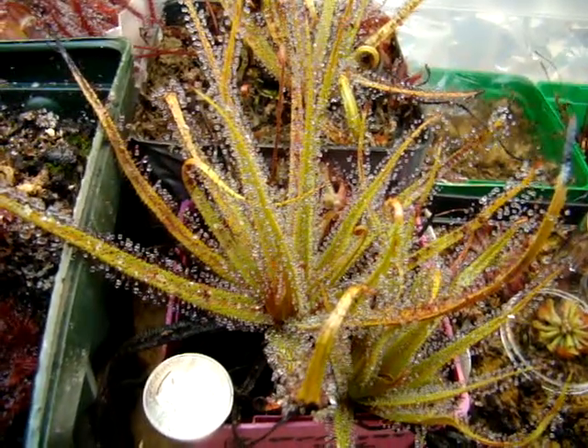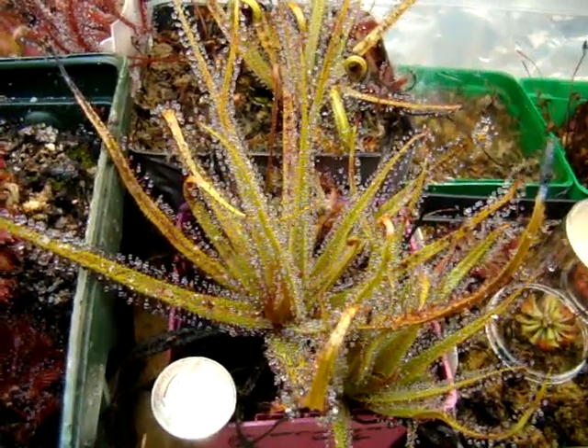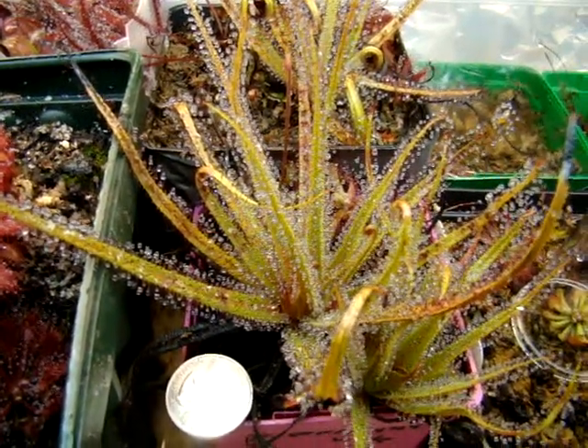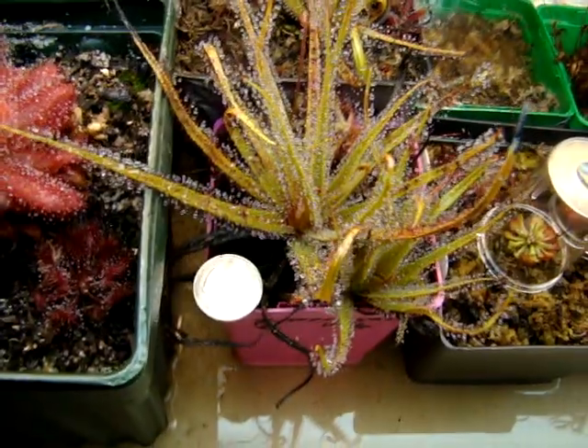This is Drosera regia, known as the king sundew. Its leaves can become quite long, with some specimens reaching over a foot in length, and this particular plant is a bit smaller than that.